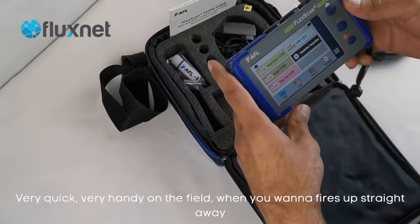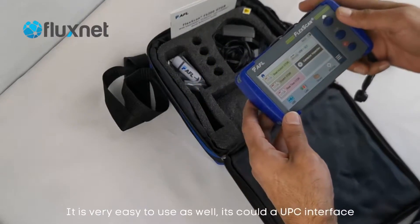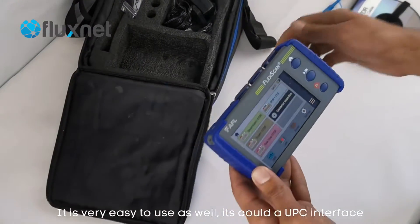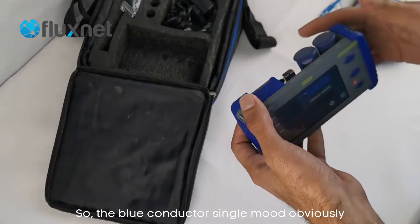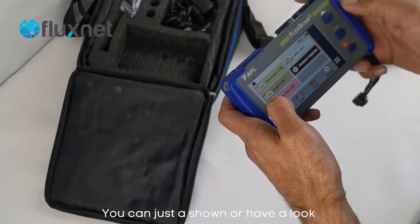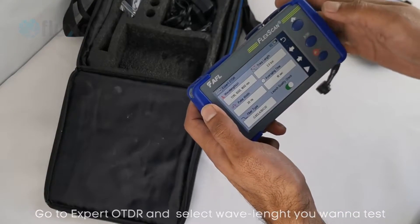Very quick, very handy on the field — it fires up straight away and it's very easy to use as well. It's got a UPC interface, the blue connector, single mode obviously. If you want to have a look, you go to expert OTDR and you select the wavelengths you want to test.